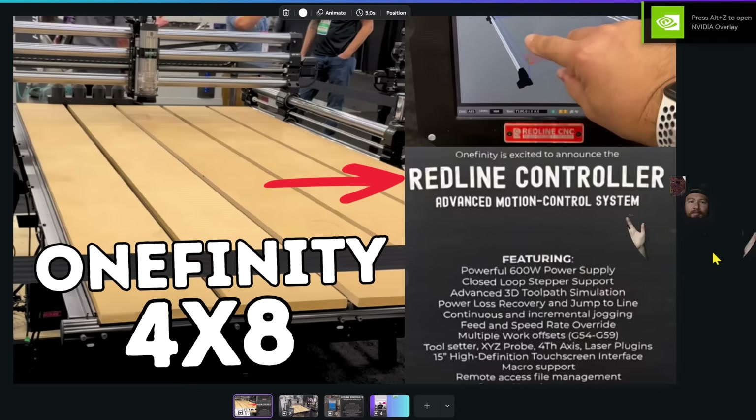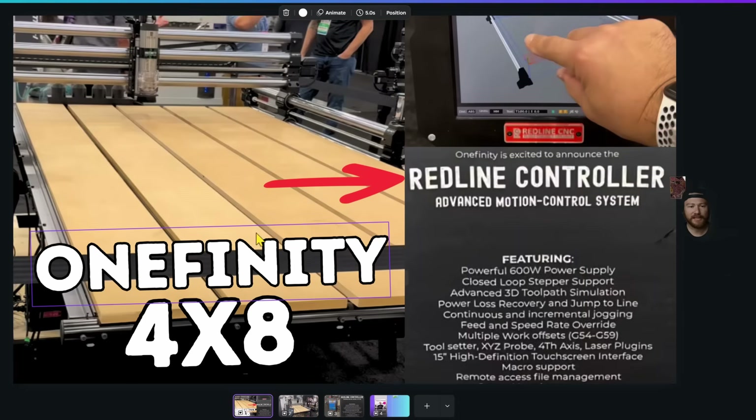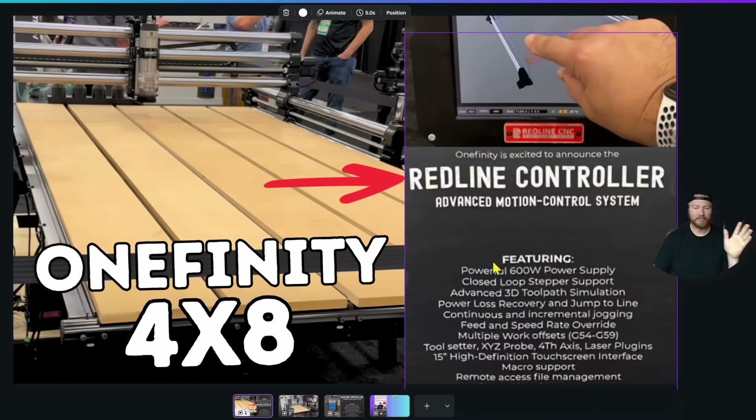A massive announcement from Winfinity CNC out in Las Vegas right now. They have just announced their 4x8 machine, as well as the Redline Controller. Let's dive right in.